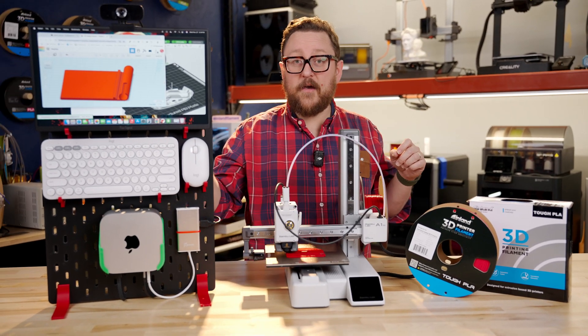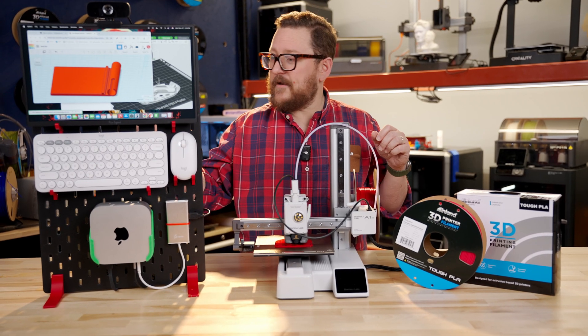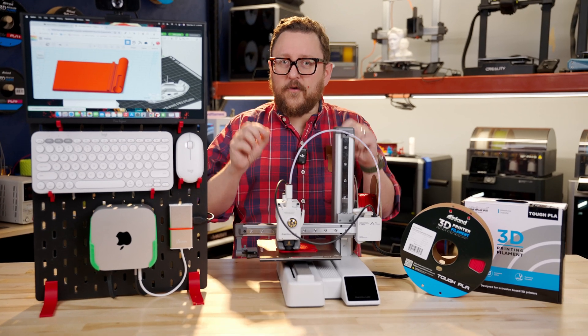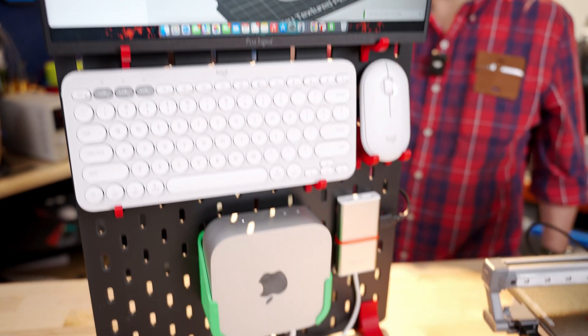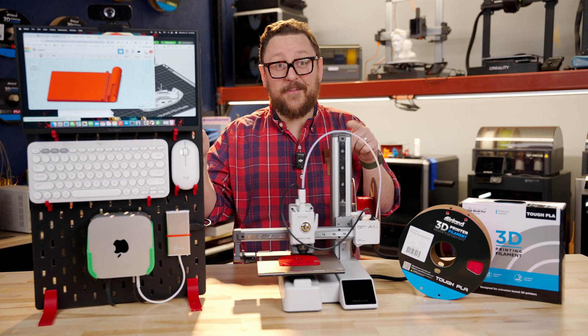We went with this Logitech Pebble 2 set. I really love the Pebble mice, and the keyboard was fun as well — it fits so perfectly on this Ikea Scatus. So if you're looking for a small setup to get started or to expand your makerspace endeavors, we think this is it.